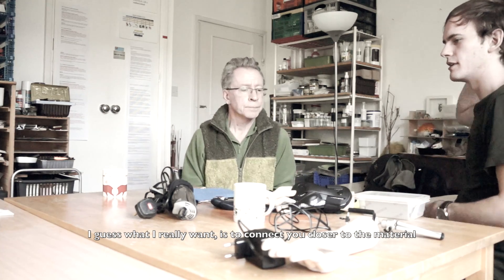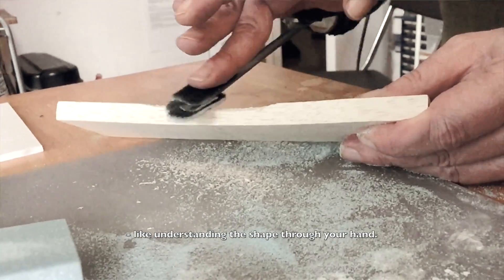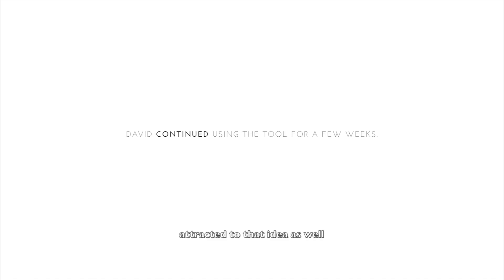What I really want is to connect you closer to the material — understanding the shape through your hand. Absolutely, and I'm very attracted to that idea as well.